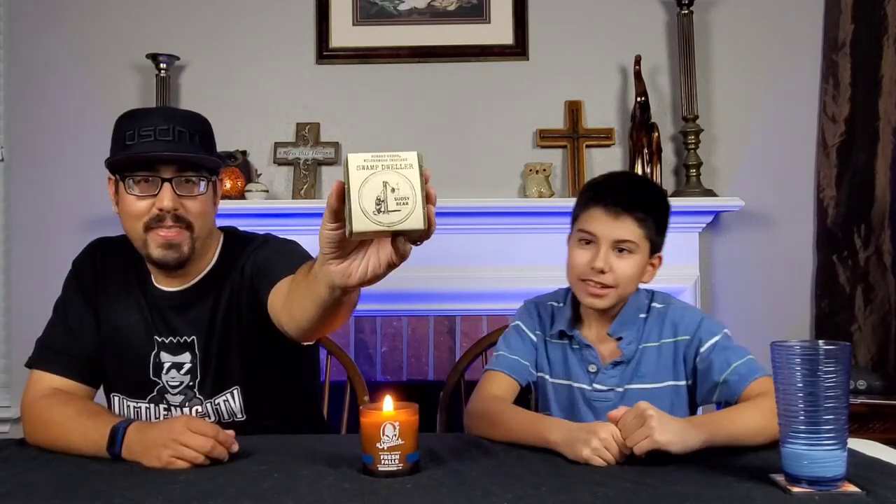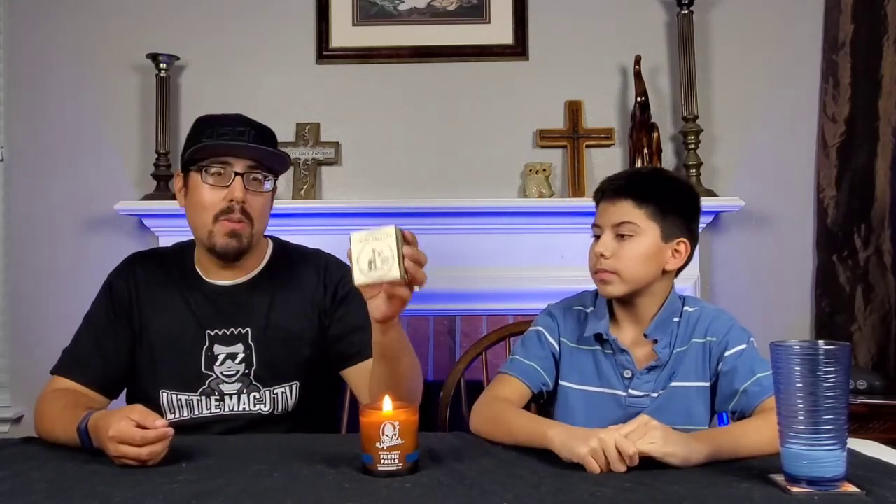We're going to get into another review today. We have some more soap that I have been using outside of Dr. Squatch — by Sudsy Bear, the Swamp Dweller. Shrek. And we're going to be getting into this review right after this.